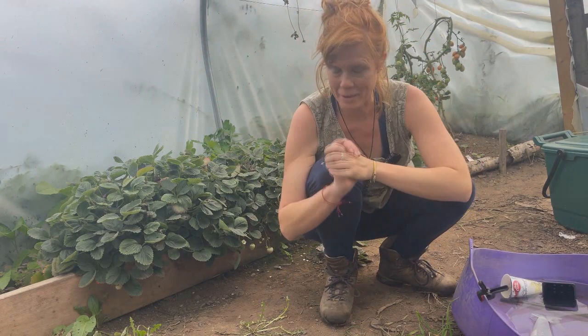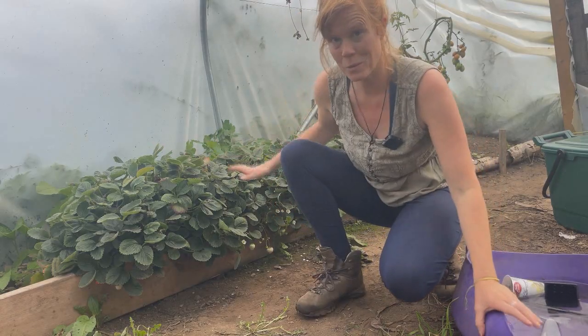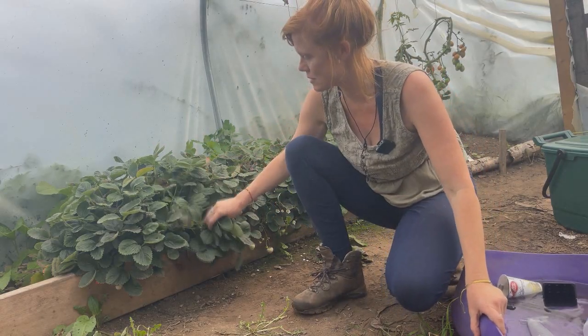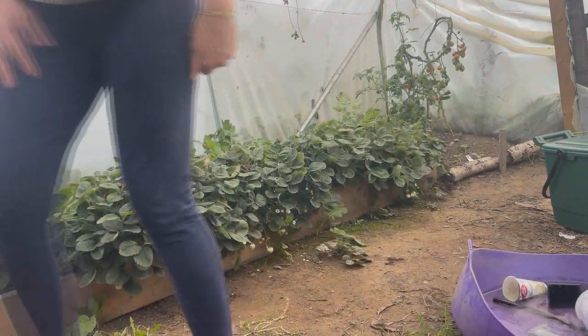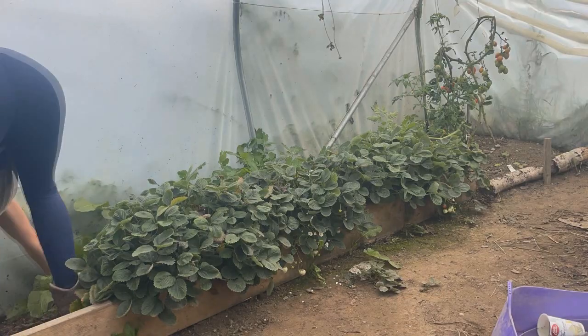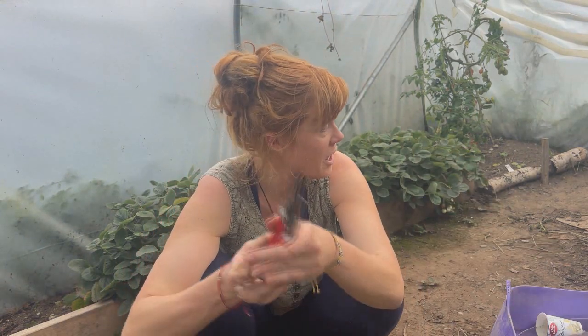Now I've cleared the bed out from things that I don't need. All I'm going to do is a quick weed and then we're going to do something with all this extra foliage. That's the weeding done — it didn't take long.